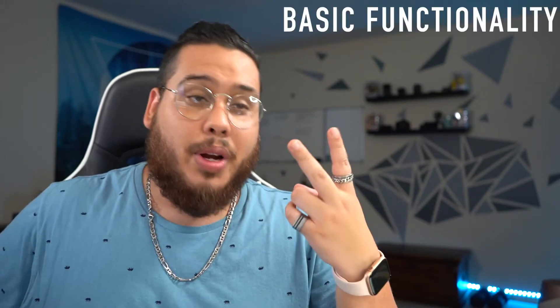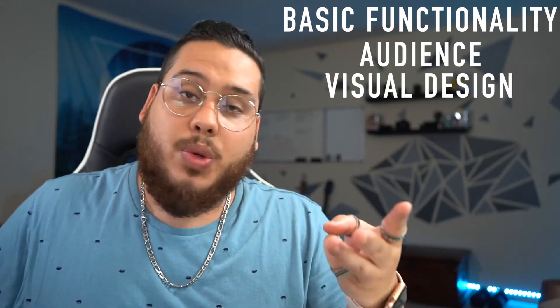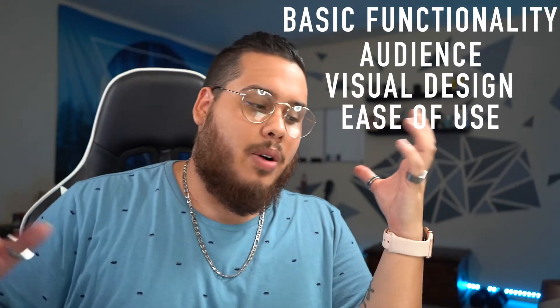It's deceptively simple. Before we go into the app, here are the things we're going to cover in this review: basic functionality, the audience the app is catering to, the visual design of the app, and ease of use. But first, we're going to go through the app and show you a little tour of what it has to offer.